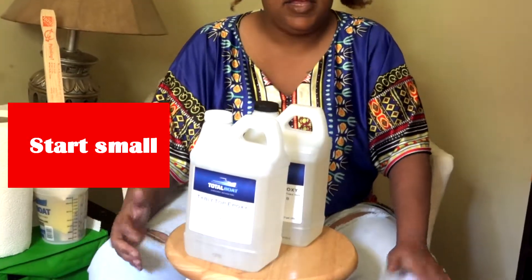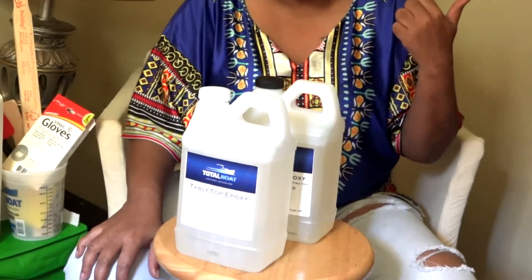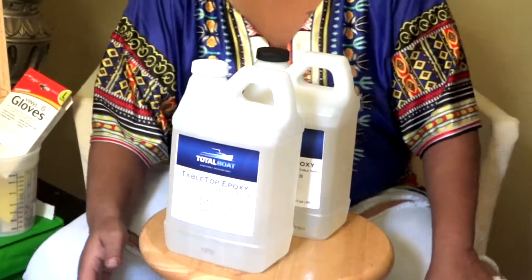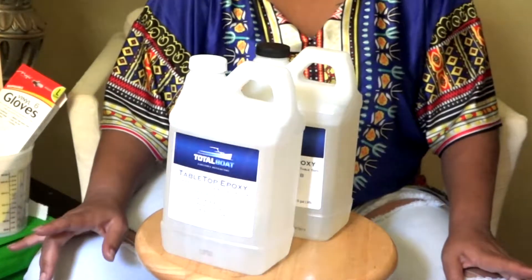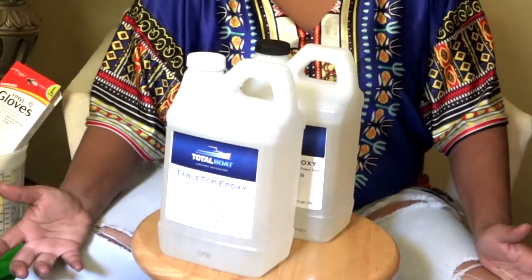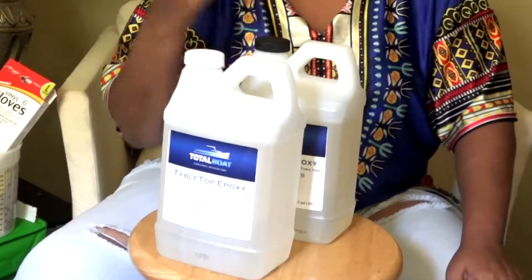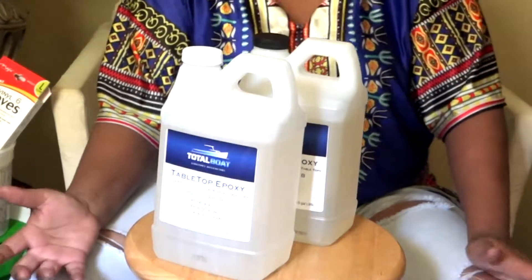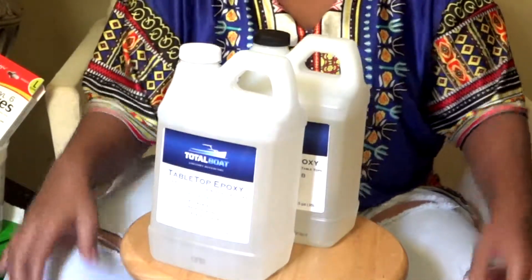My first suggestion would be to start with something in the twenty to thirty dollar range — maybe a quart — and start there. I started with Famo Wood and Parkland, and both have done really well for embedding, making trays, and art pieces for the wall. Now I'm trying Total Boat; I've seen a lot of videos on it and it sounds like a pretty good epoxy. I got a coupon code that saved me about thirteen to fourteen dollars, so I'll link to the video where I got the code.